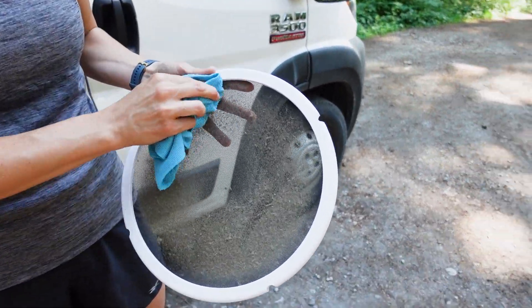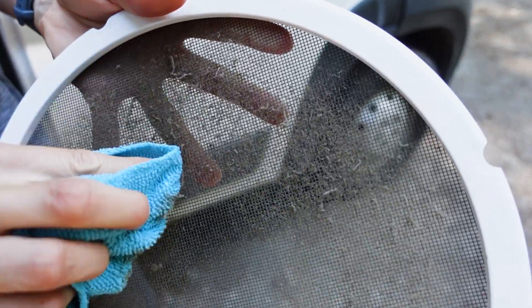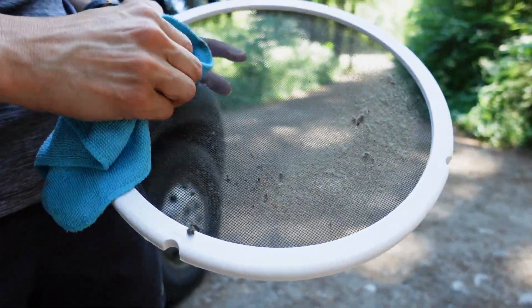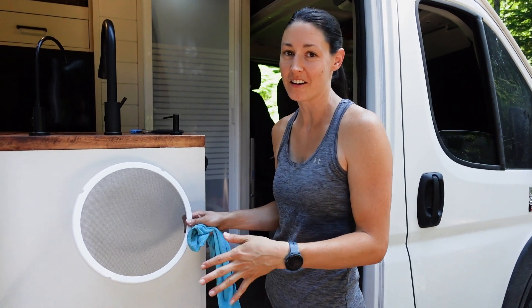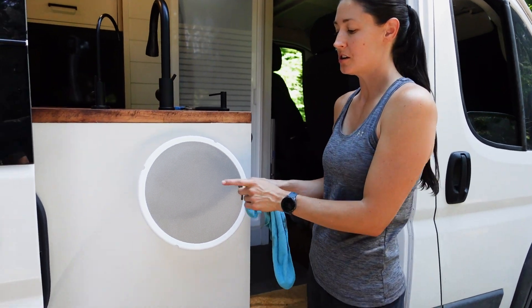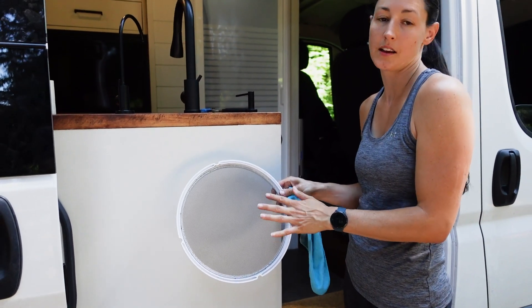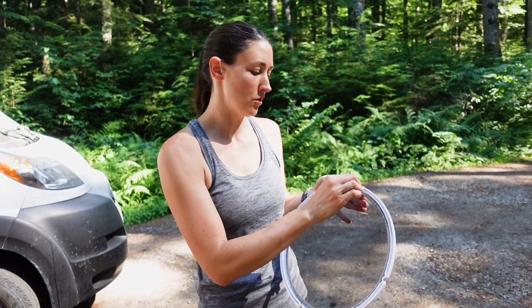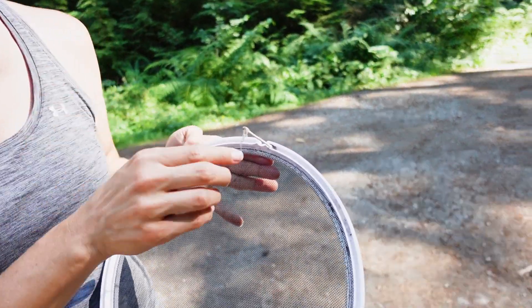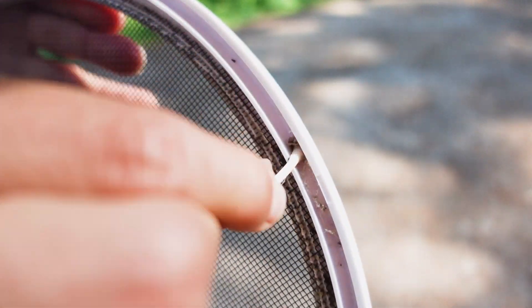Kind of just rolls right up. This process doesn't take that long, it's really pretty quick. Just make sure you clean the front side as well as the back side to get all the dust off. I'm just taking a Q-tip and going inside these little crevices — it seems to be like the perfect fit and just cleans out all that stuff that's in there.